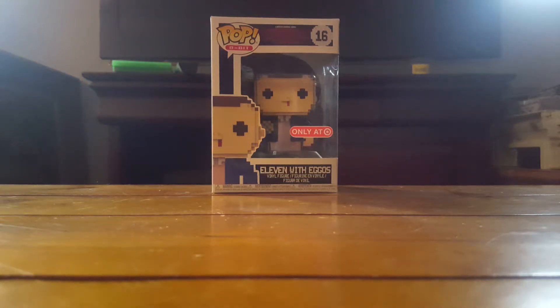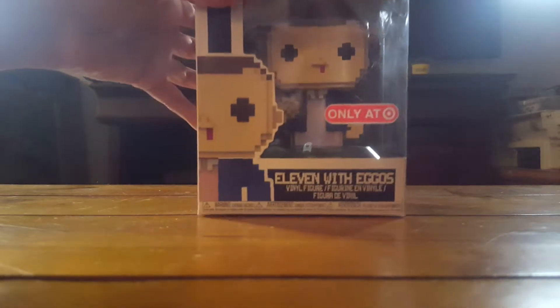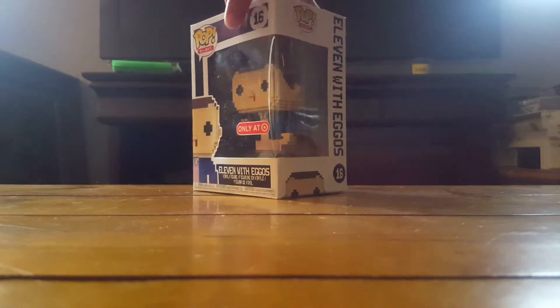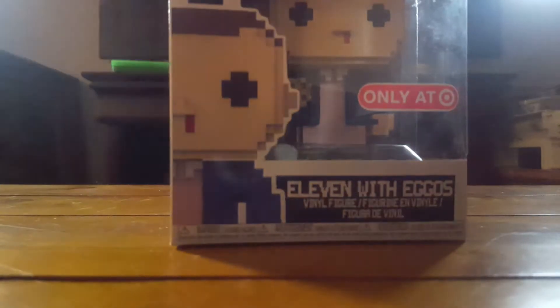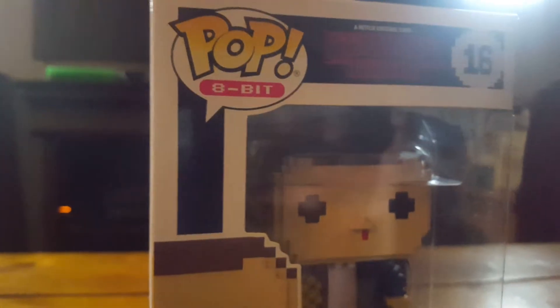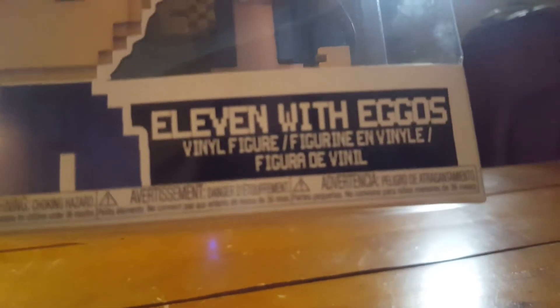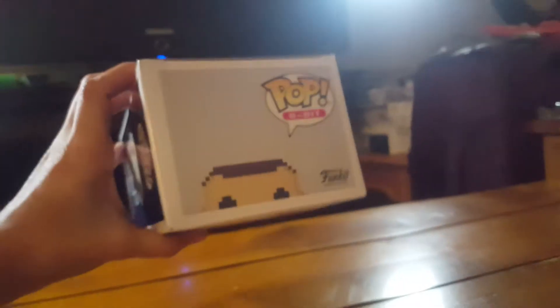I thought I'd start off with Eleven. As always, I'll show you guys the box. It says Pop 8-bit, so I'm assuming that's just going to be what they're calling this new line, because I know they have other 8-bit figures as well, not just the Stranger Things ones. And then you have the Target exclusive sticker, and all of the lettering on the box is also pixelated, which I thought was pretty cool. There's the cover art and there's the top.